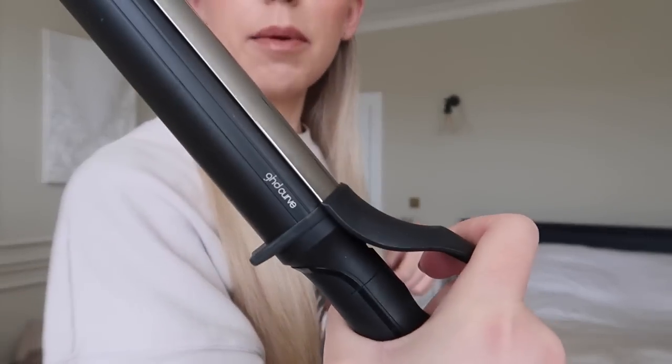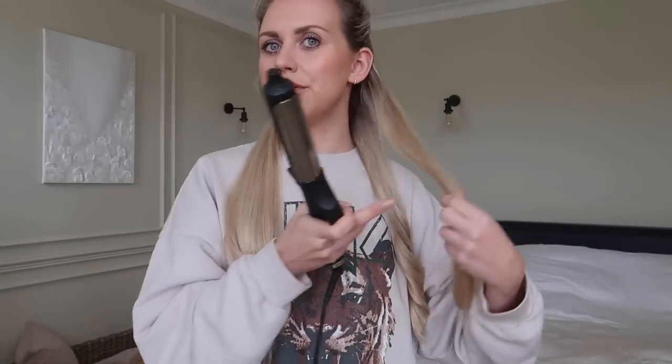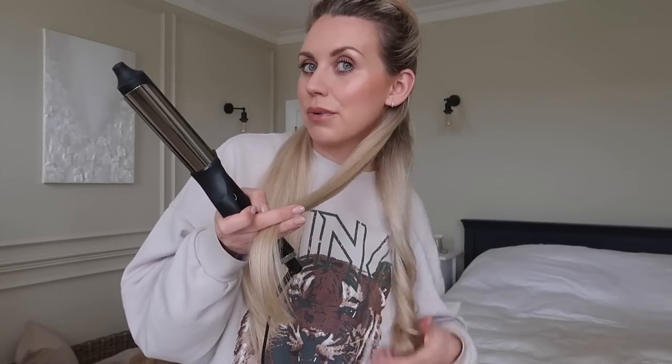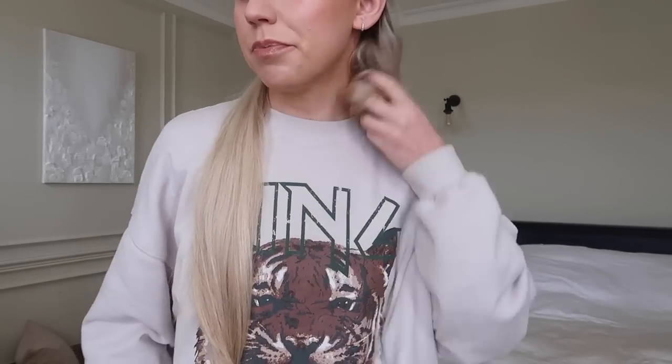I've shown you this before, but I just use my GHD Curves — I believe these are the Thicker Barrel. I'll leave them linked below. I just lightly curl — it depends what look I'm going for, but for everyday I just take quite big chunky sections and don't hold the heat on too long. Just to give it a bit of shine and shape, something other than a frizzy mess.